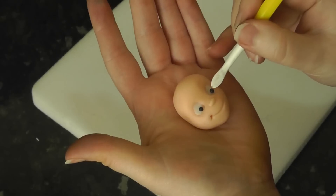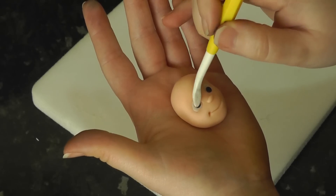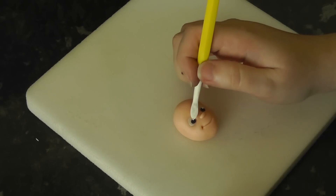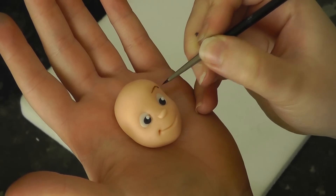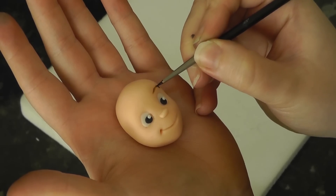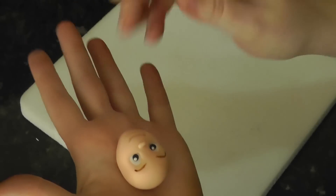Now fill in those eye sockets with white paste, flattening it out. Roll small balls of black paste for pupils and smaller white ones for catchlights. With dark brown gel colour mixed with water, paint on eyebrows and line the tops of the eyes. Please excuse the hands — they are pretty much permanently stained.